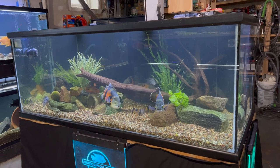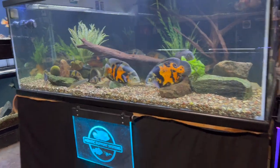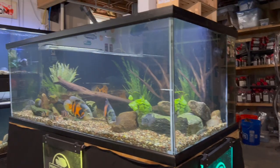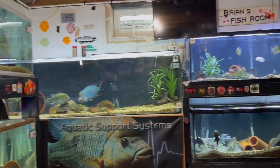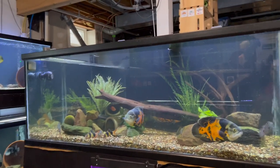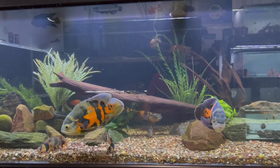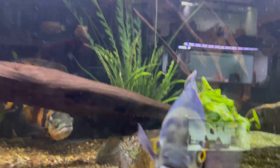We're going to start today with the Oscar tank. This is a 300-gallon Marineland Reef Ready — the deep dimension version. It's three feet from front to back and six feet wide, which is bigger than a standard 300-gallon that is eight feet long. This tank's doing well. The Oscars continue to grow.